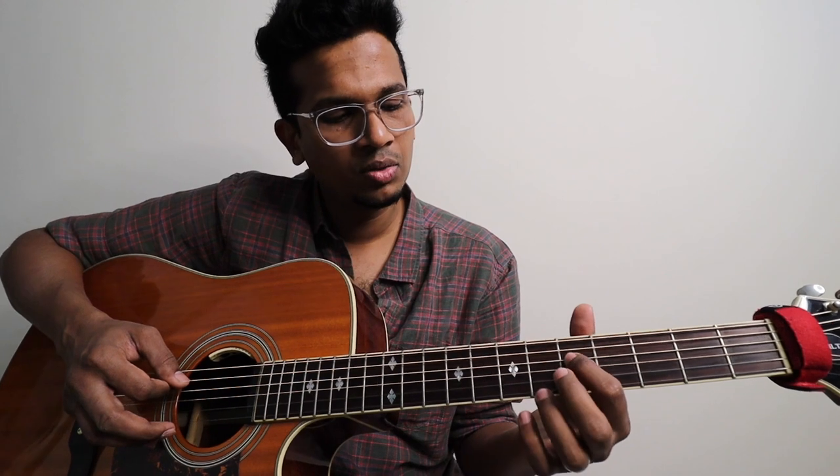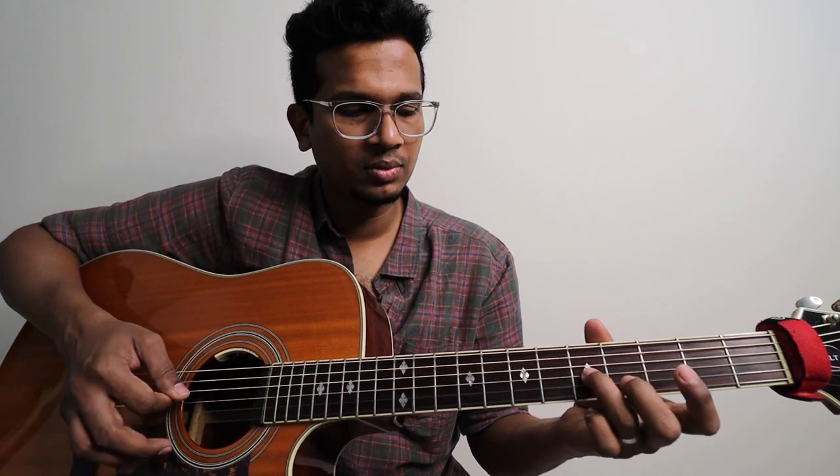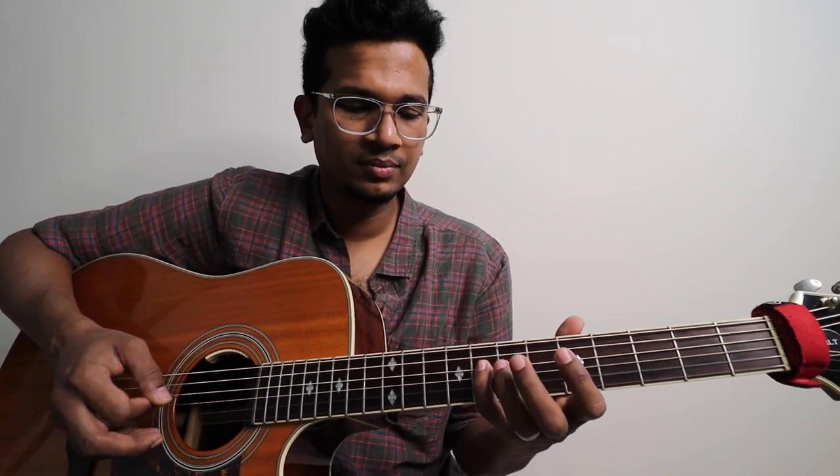This one is on 4th string, 5th fret. Then 3rd string, 5th fret. And then we are reaching 7th fret — we have to plug one round. Again we have to plug. 5th will plug. Let's do this again — you have to play, and then 5th fret will be twice. And then 5th string, 8th fret, and then 6th fret.